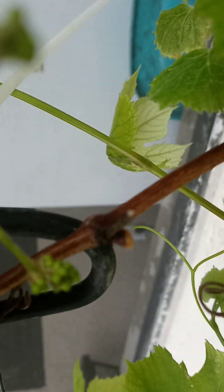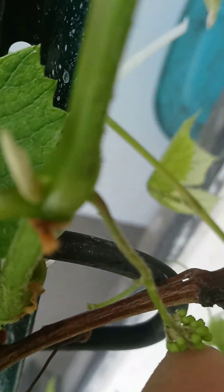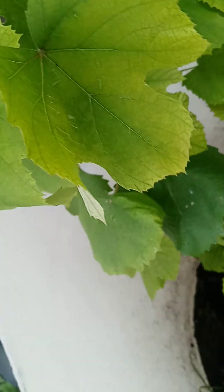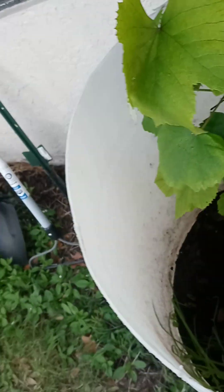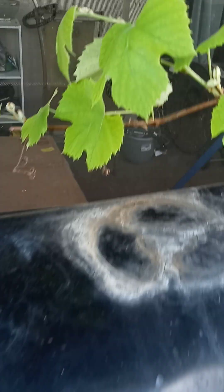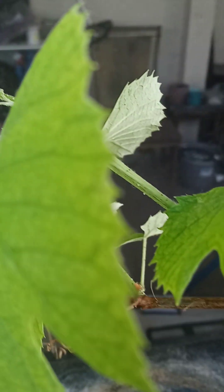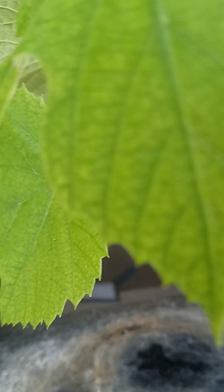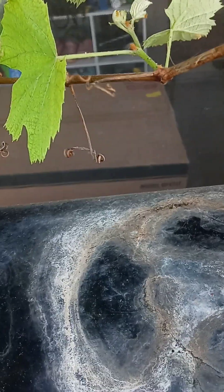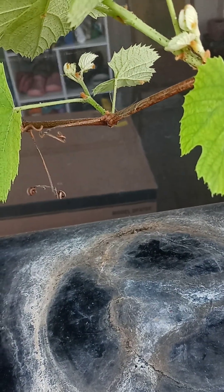So I'm getting ready to plant that in the ground, and this one I planted last year, which is really great. I got grapes already on this for this year, so I'm going to have grapes this year on this one. I'm proud of this one. The one I planted here — I want to get it in the ground quick, because this one's going to have grapes on it too.